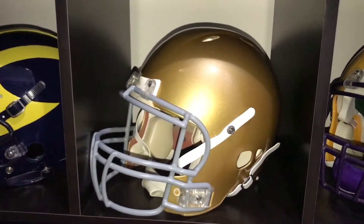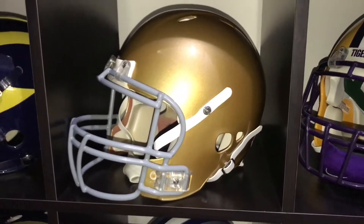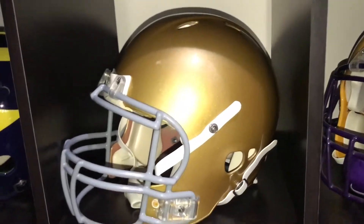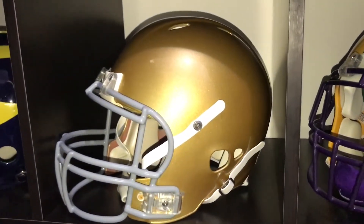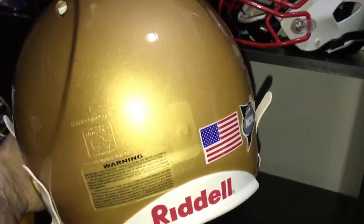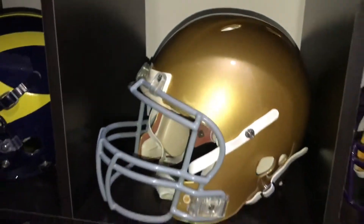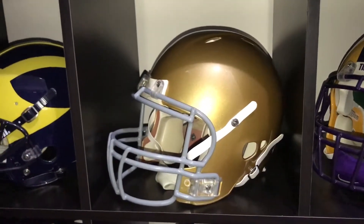Notre Dame — pretty simple, pretty iconic helmet. Nothing on it. I know they have variations with decals and cloverleafs etc., but I just picked this decal pattern, stuck it on, and that's my Notre Dame. Probably the easiest helmet to do in the collection.